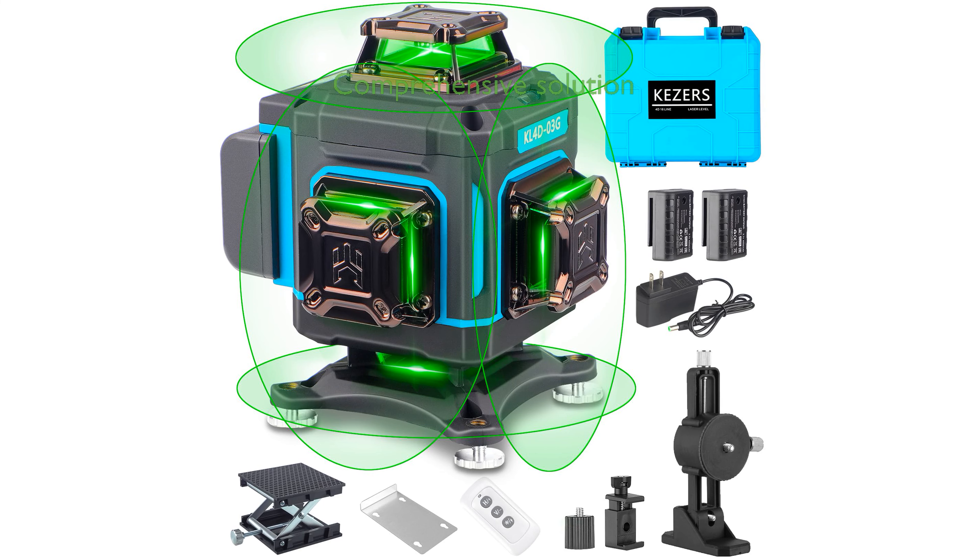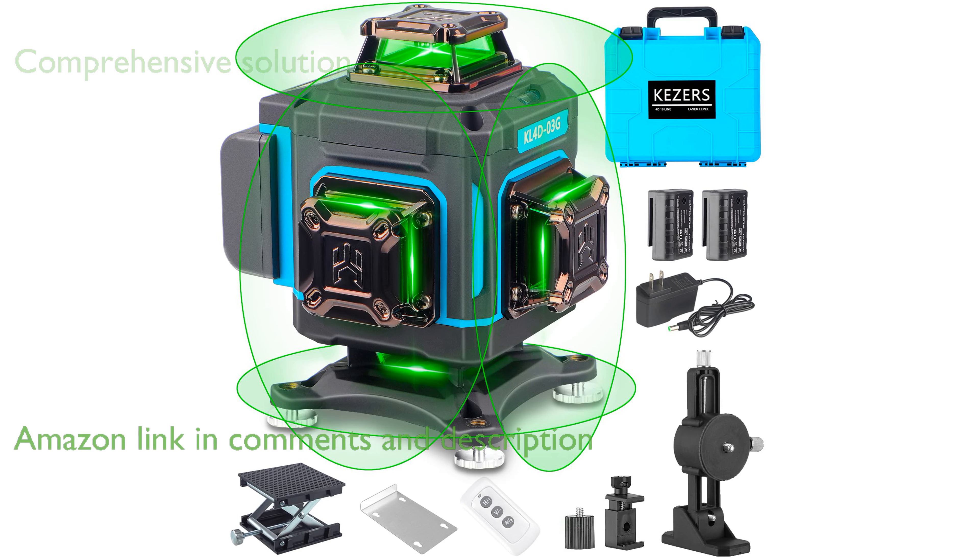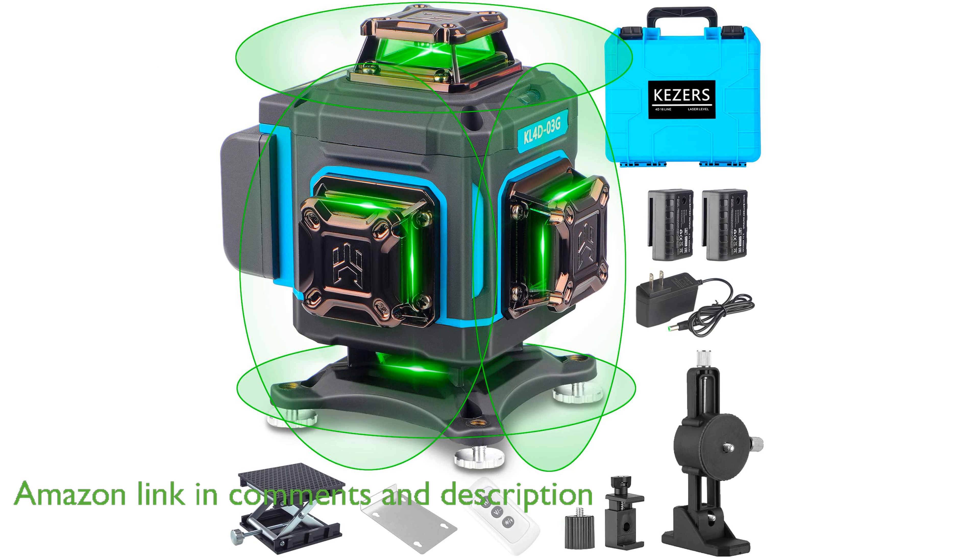The Keyser's Laser Level 360, model Keysi LL360, offers a comprehensive solution with its four 360-degree laser planes that ensure precise alignment for any construction or picture-hanging task.